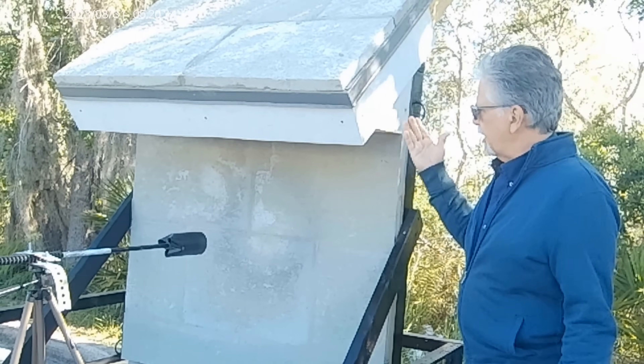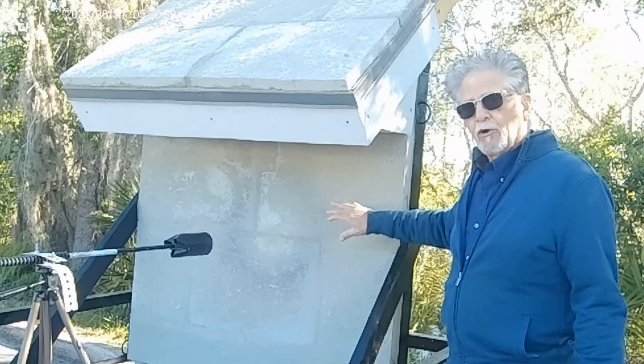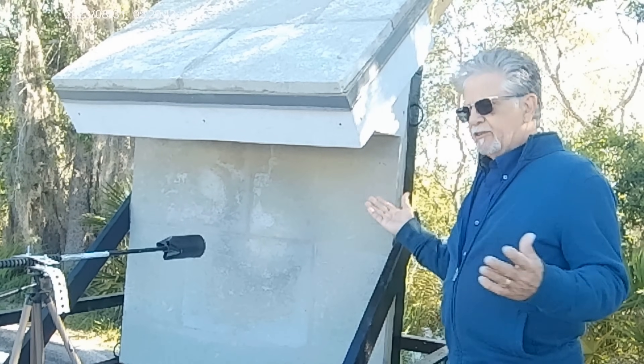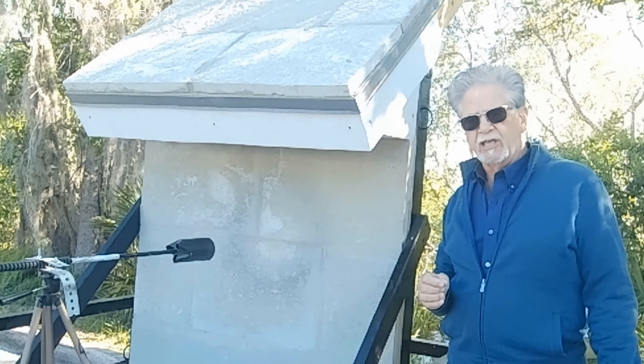This is how we would encapsulate a home — whether we make panels and attach them to the home, or we pour a skin over the entire home by forming it up and pouring this. This is the method and how we'll do it. We talked about what we can do. This is the proof of what it does and how it works.